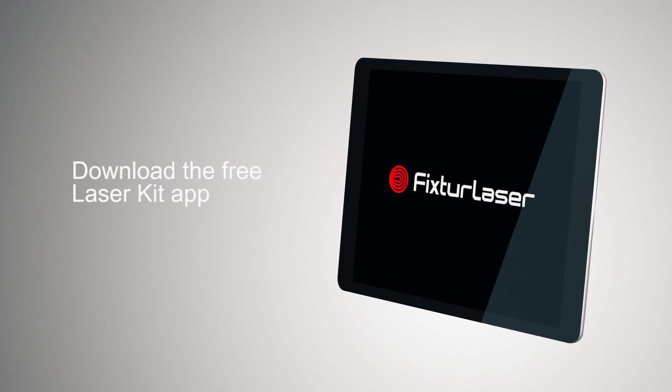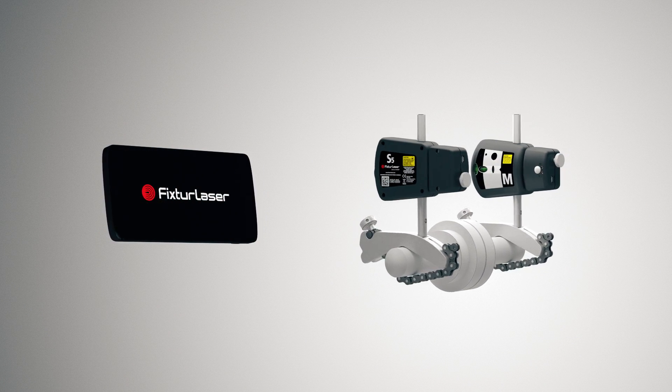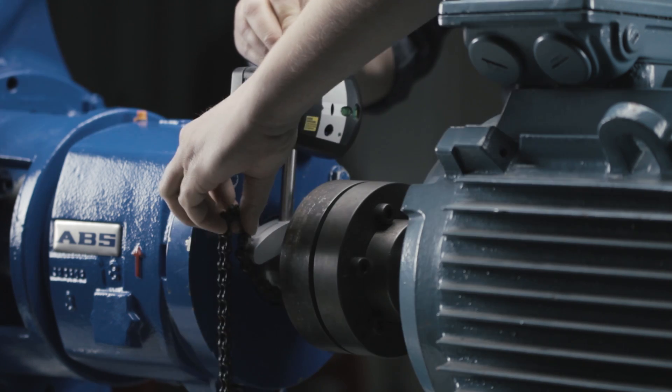Download the free Laser Kit app and run it on your tablet or phone together with Fixture Laser Laser Kit. The Fixture Laser Laser Kit consists of two wireless sensor units.